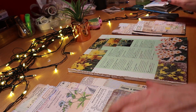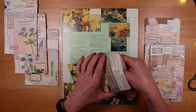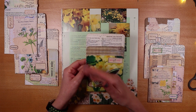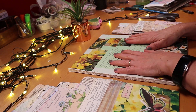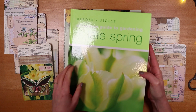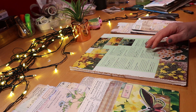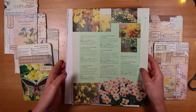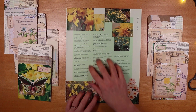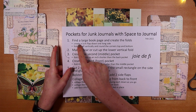The first thing we need to do to make our little three-tier pocket is choose a book page. We want one that's big enough that when we've done all of the folding to create the three pockets — a big one here, one in the middle, and one at the front — the whole thing is still big enough to put quite a few things in. I'm starting with a large page, a glossy book page from a Reader's Digest set.